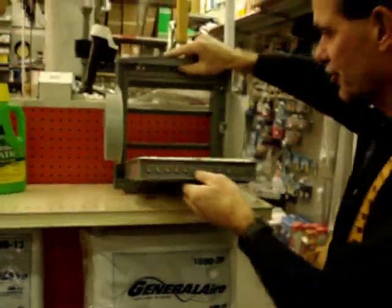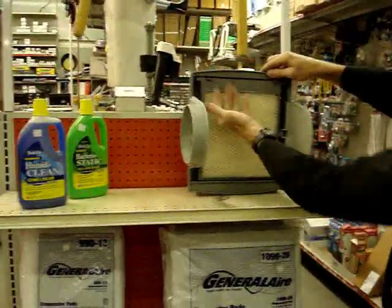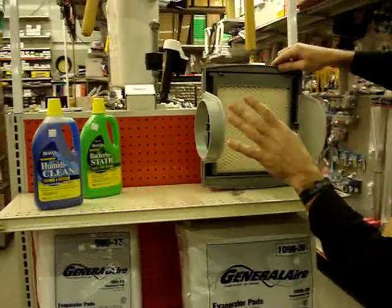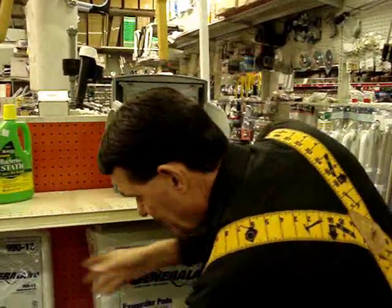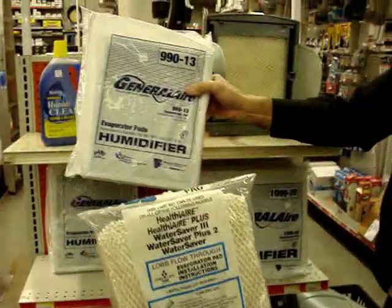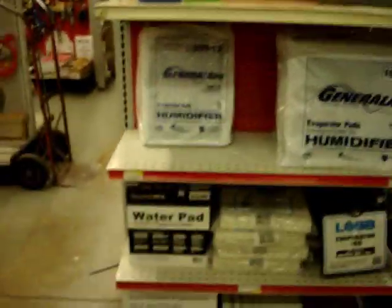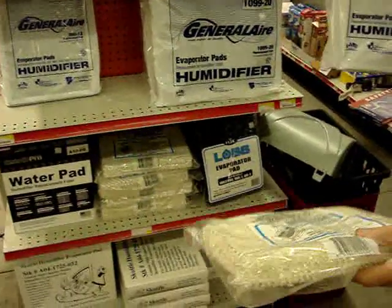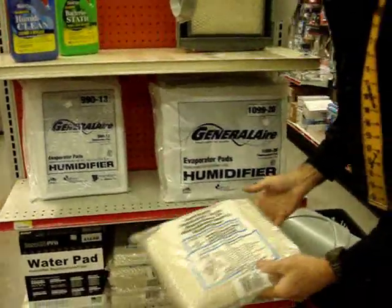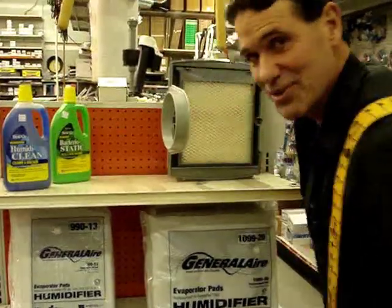That makes this a nice unit because this is a beauty to clean. When I go to service mine each year, in the spring I pop this out and get the pad out so it's empty all summer. When I go to put it together, it's easy just to take a new pad — made by all these different companies for all these different models. I've got to tell you, this is only one third of our inventory here at Gilbert's Hardware because of all the kinds of humidifiers there are. We do our best to stock them all; I still fall short every once in a while if someone comes in with a unit I've never seen.